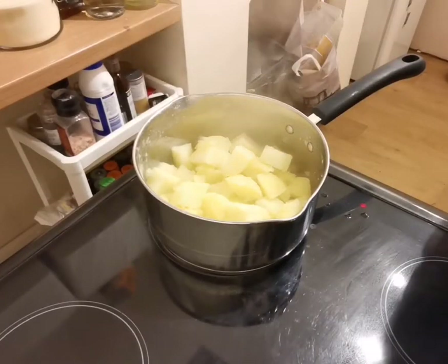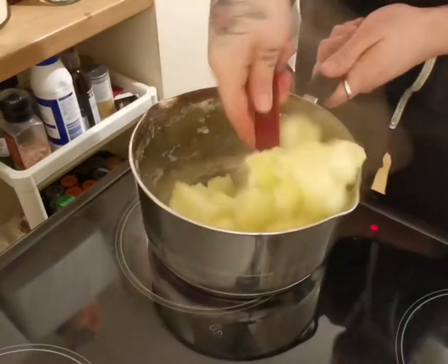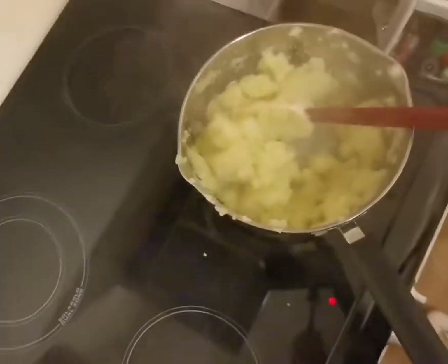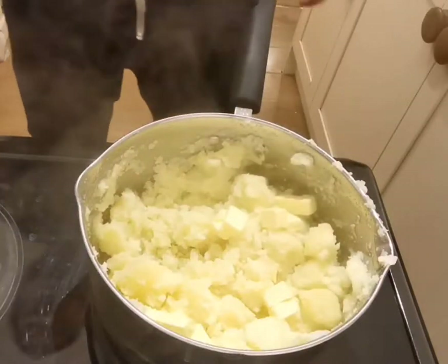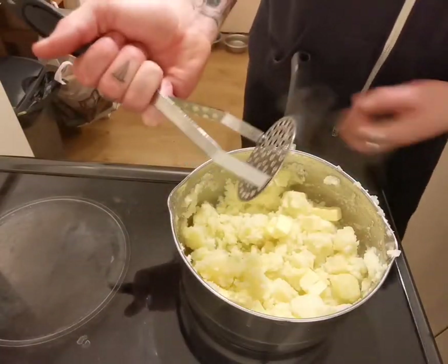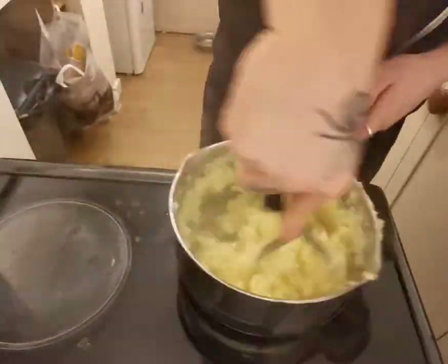Put the potatoes back onto the heat just to dry them out. A little spoon just to make sure it doesn't catch on the bottom. It's getting nice and fluffy in there now — that looks about good. Put some butter and some salt and then we go mash it up. Mash.